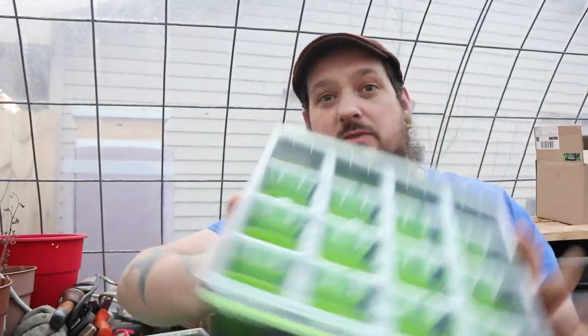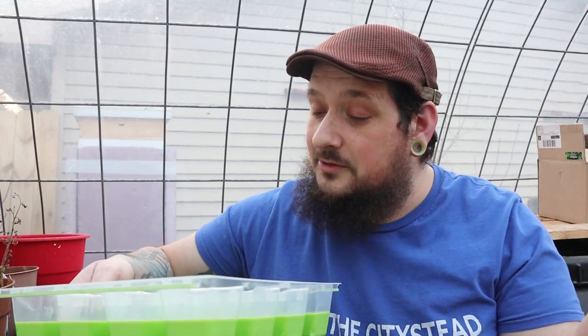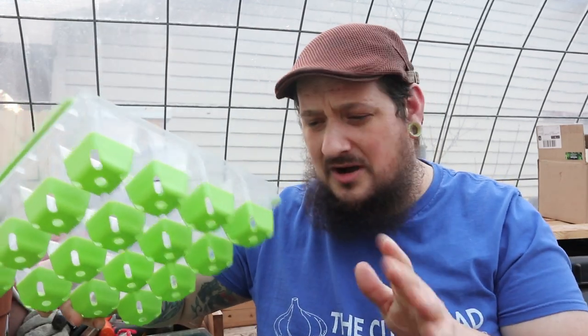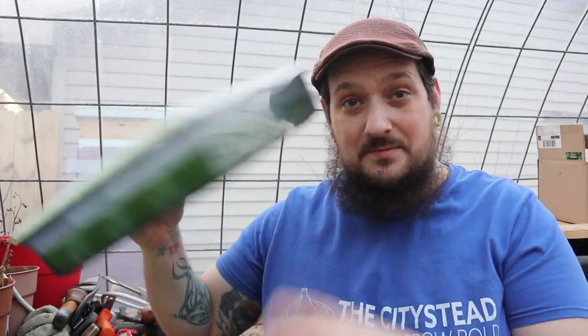The trays that Birdby came out with — these things are money, man. I really like them. I haven't actually got any plants out of them to transfer into the ground yet, but I can already tell they're really well-made. The water tray on the bottom is top notch. The only thing — and a lot of people were talking about this in the last video — is that there's no dome to go over top of them.